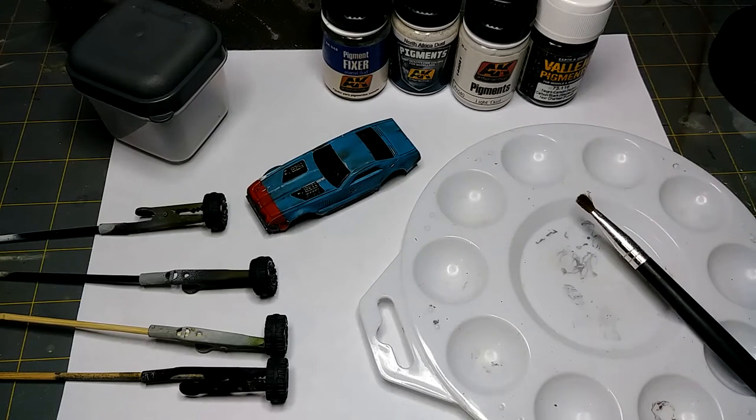Hey everybody, this is a video showing how to weather your car for Gaslands or really for any type of modeling. I know it's been a while since I posted a video but things have been going on. Anyway, I want to talk about how to add dust effects to your vehicle. There are plenty of videos that show how to do this, but none really showing how to do it on a Hot Wheels car. This is a really quick tutorial on how to do it.